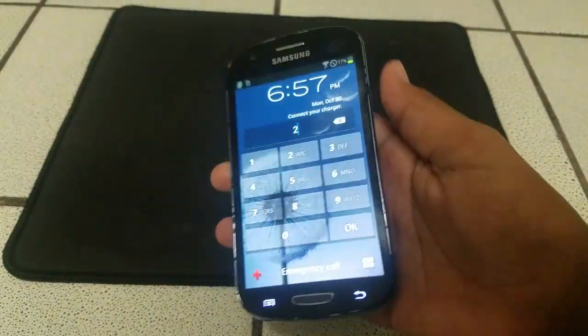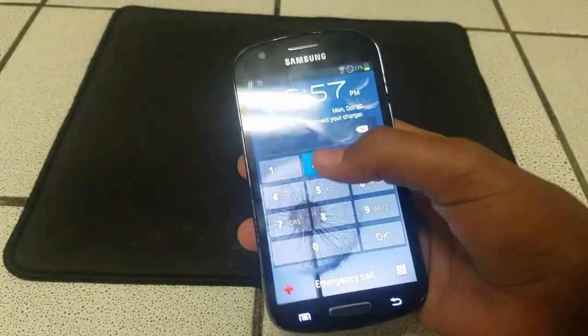Hello guys, and welcome to my full review of the — I forgot to put Samsung. Hello guys, and welcome to my full review of the Samsung...